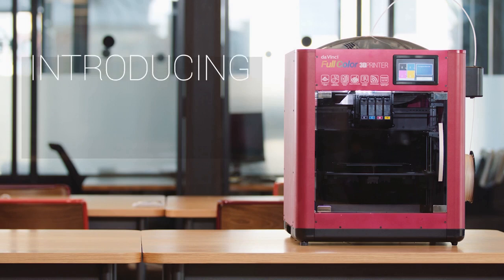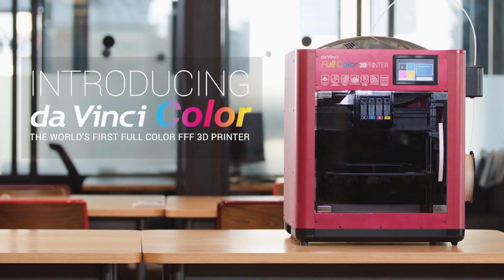Bring your creations to life in full color with the da Vinci Color — the world's first full color fused filament fabrication 3D printer.